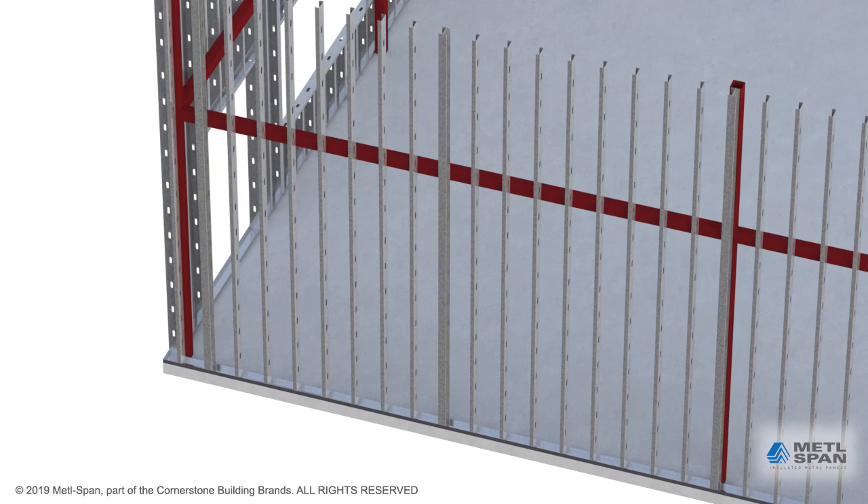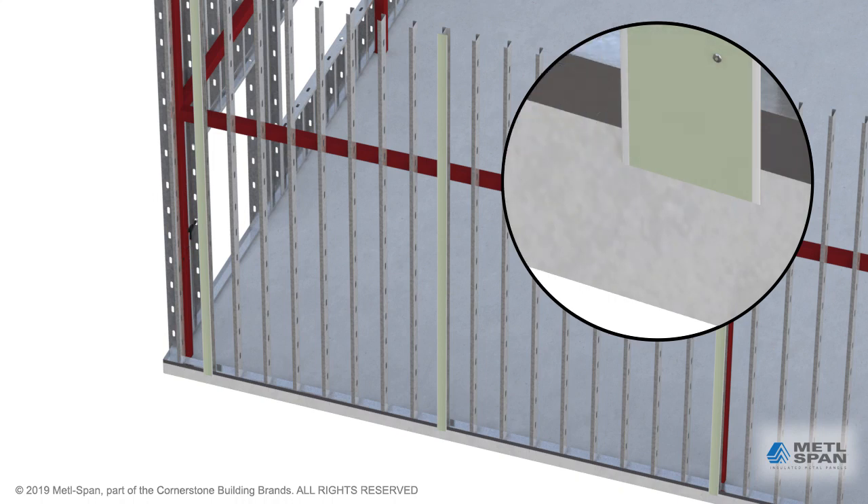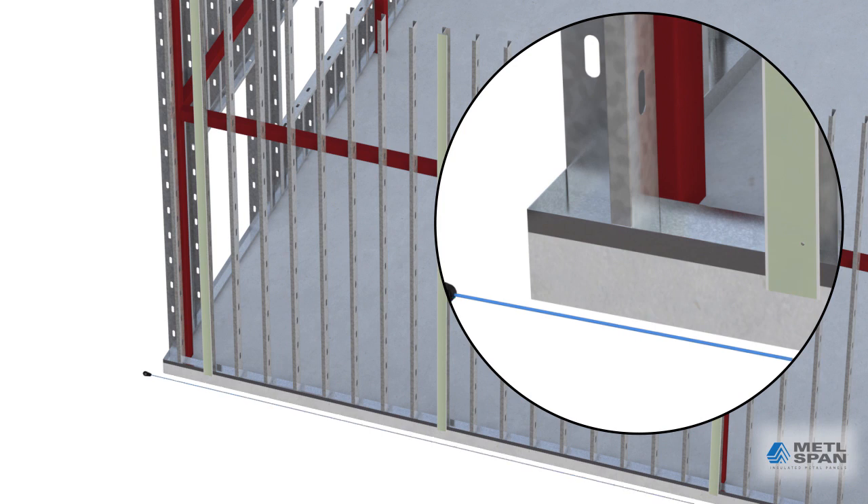The first step involves attaching mending plates or trim pieces with pop rivets at every double stud location. This is where the vertical joints occur when using horizontal panels. A chalk line is used to establish the proper starting point for attaching the base support extrusion.